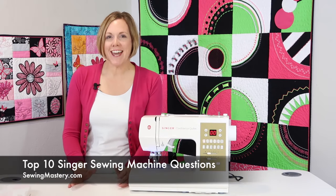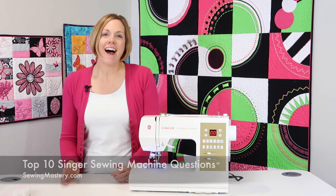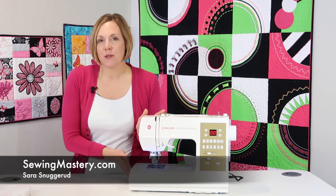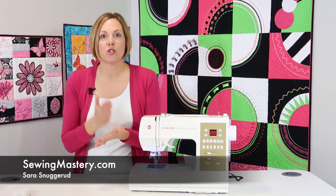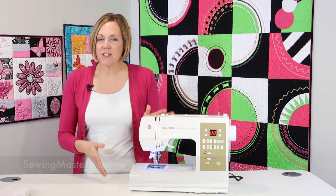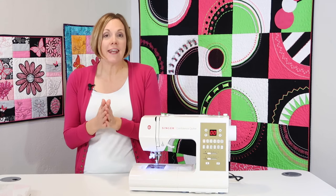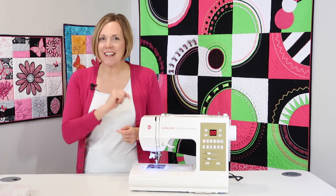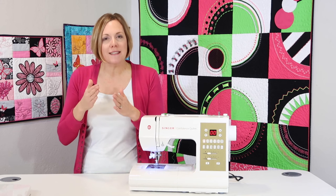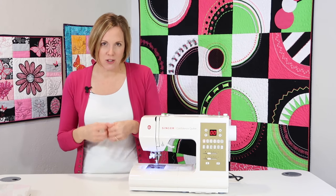I have for you the top 10 Singer sewing machine questions I get asked all the time. I'm Sarah from SewingMastery.com, where we take a sewing machine, open them up, and then do a short video on every page of the manual. We've done quite a few Singer machines that we have posted, and everything I'm going to talk about, there will be links below this YouTube video for you to reference and get additional information correct for your Singer machine.